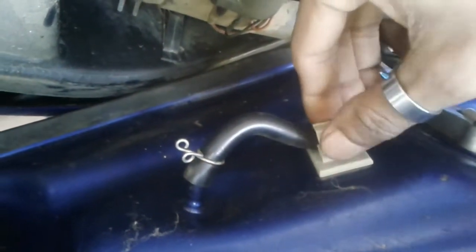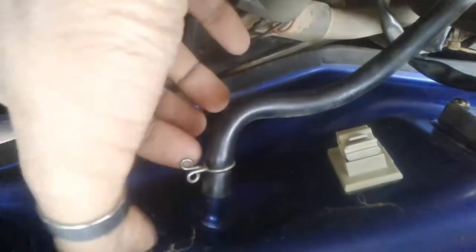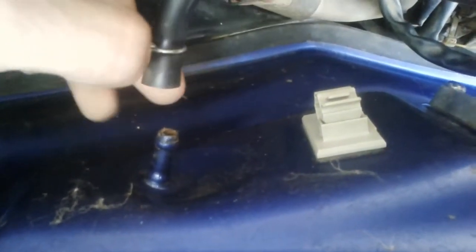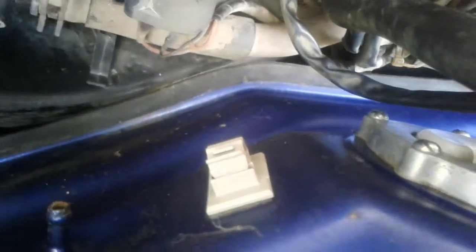Now to remove this pipe, just loosen this metal clip and pull the pipe out. To put this pipe back, just push and slide it into its place and tighten the metal clip as before. That's it.